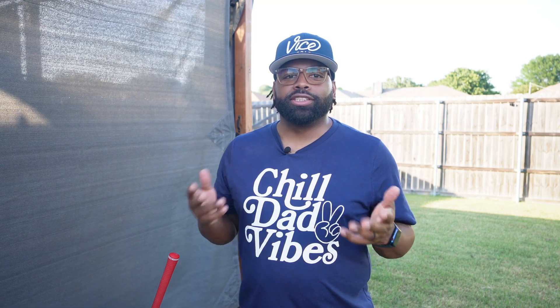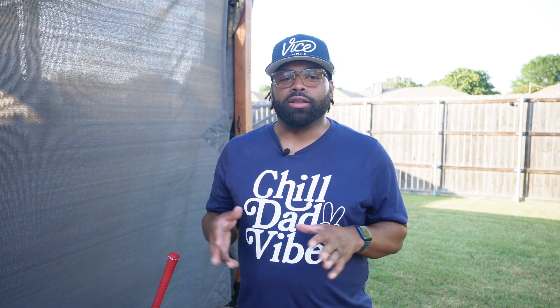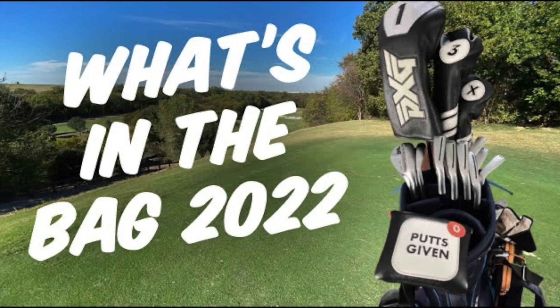Hey there, welcome back to the channel. I'm filming this on Father's Day, so happy Father's Day to all my golfing dads out there. As the shirt says, chill dad vibes. I wanted to do a follow-up to my 2022 'What's in the Bag' video.